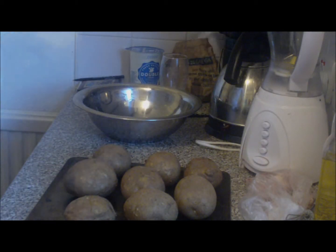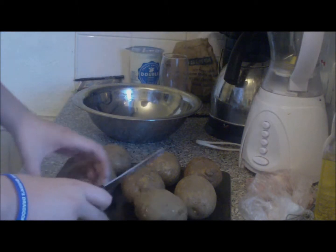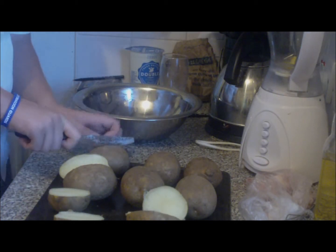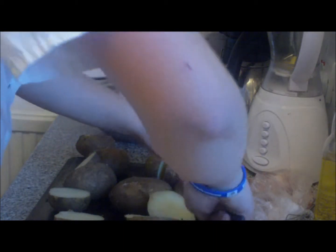First thing we need to do is cut them in half. Cut your potatoes in half — see, they're perfect. All cut in half. This really does make the perfect mash.